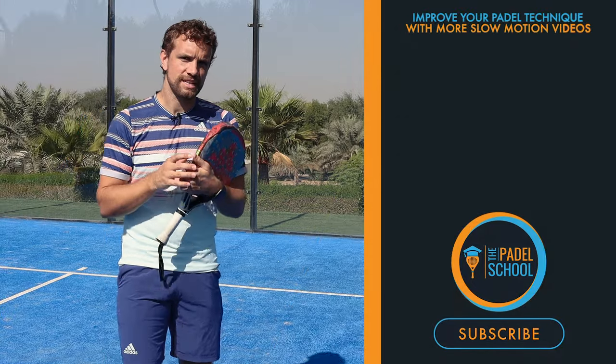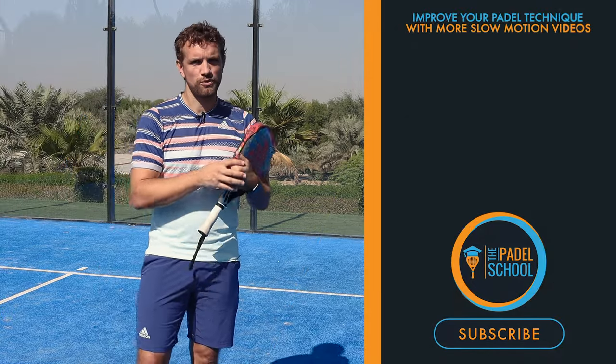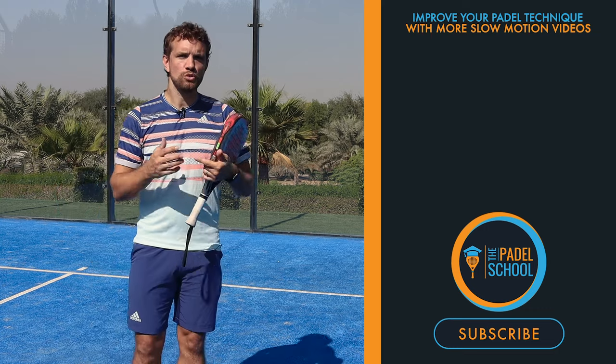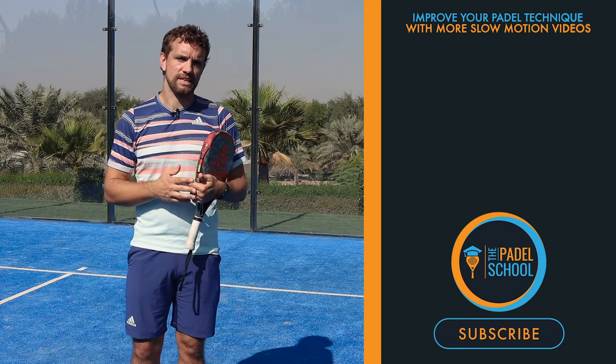If you find it useful to see the technical breakdown in this slow motion format, please subscribe, but also comment down below with which shots you struggle with and that you would like to see done next.